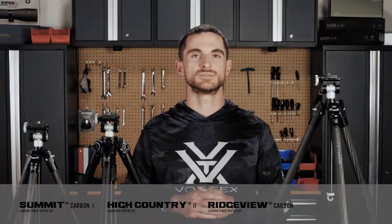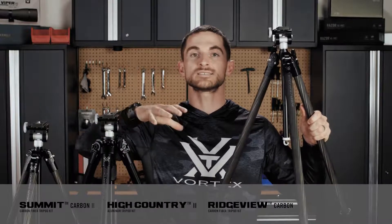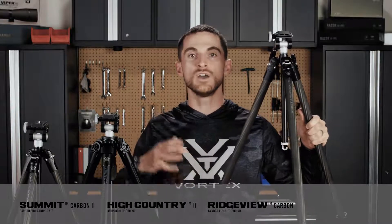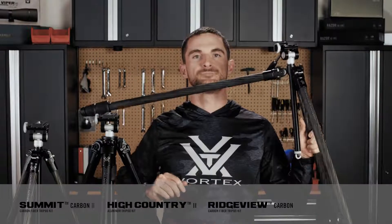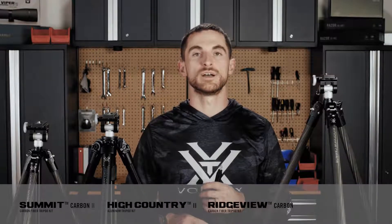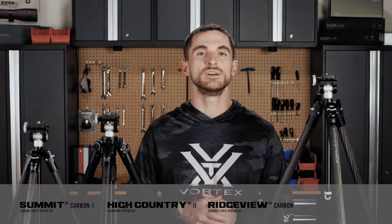All the tripods in our lineup including the Radiant have three angle pivot locks to position each leg independently, which means you can set it at a position that allows you to get the tripod up at the highest height possible, or if you want to get it nice and low to the ground for a lower center of gravity or a more streamlined position. All the heads are completely removable by simply removing the bottom portion of the center column, loosening its fitting, and pulling it right out. At the bottom of the center columns is a counterweight hook which allows you to hang a weight to lower the center of gravity and increase stability, especially in really windy conditions.